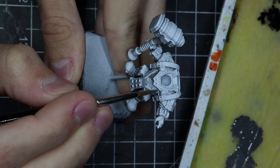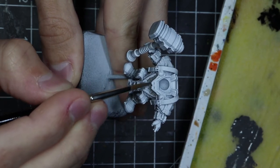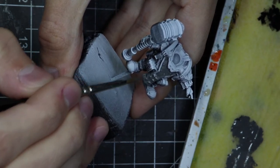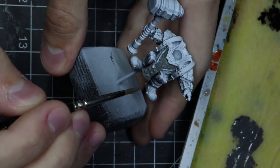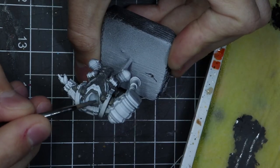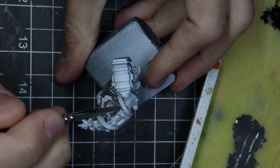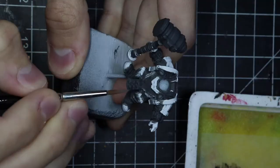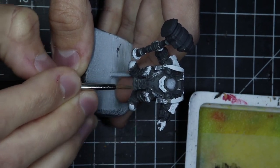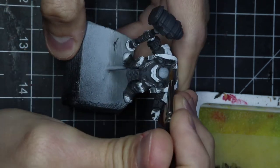I took some time before I started painting just to make sure of what I was gonna do. Even if I'm always a bit afraid of non-metallic metal, I just decided to do it anyway. Most of the guy is full of armor, so I went into Photoshop, looked at some parts, and decided I'm gonna have some steel parts and then some frames are gonna be gold. I chose beforehand which ones are gonna be gold and which ones steel.